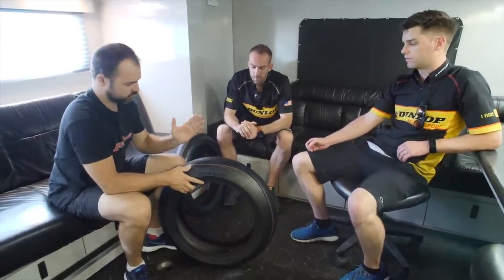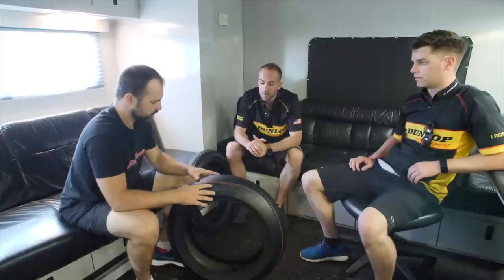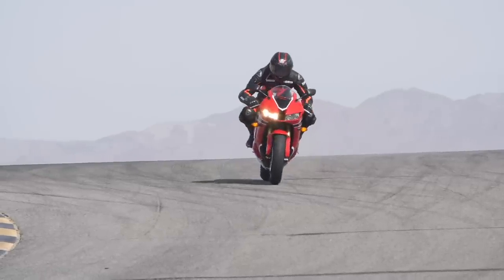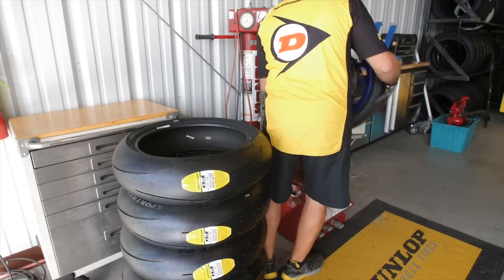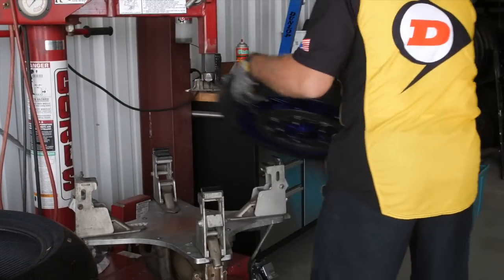Taylor, you're relatively new to Dunlop — you started in November, right into the Q4 as kind of your first project at the tail end of Q4 development. Were there a couple of different iterations of the Q4 before this one? Yeah, I got to run through a couple of different generations of the Q4. We did some testing at VIR, some testing at Huntsville, some stability testing, and at Barber.